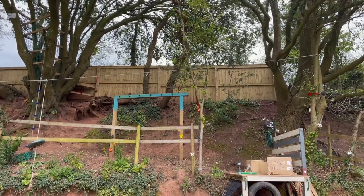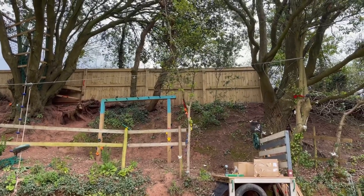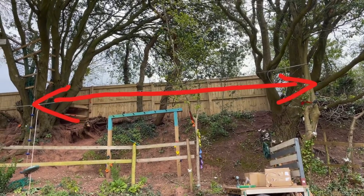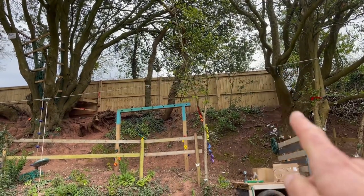Welcome back to Esme's World. Today is a DIY special. We are building a massive super high rope bridge from the tree house to this tree here.